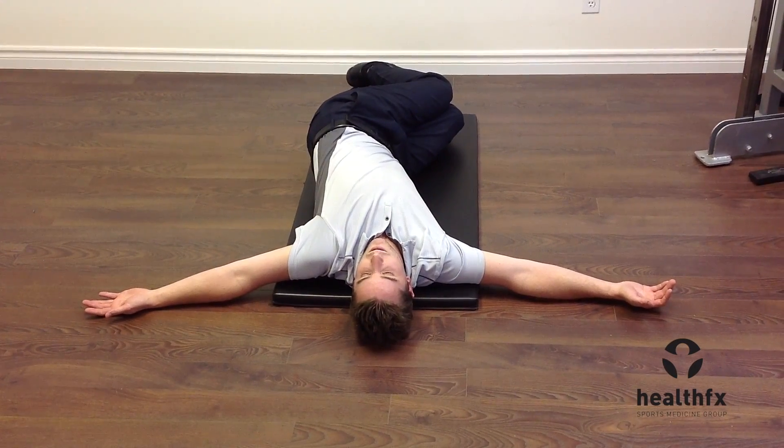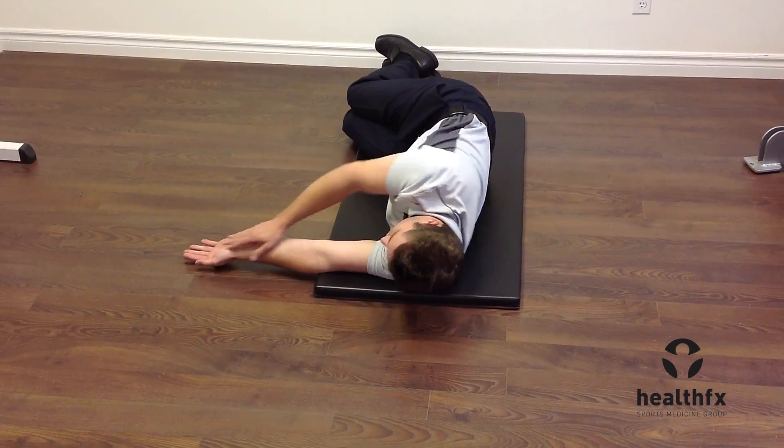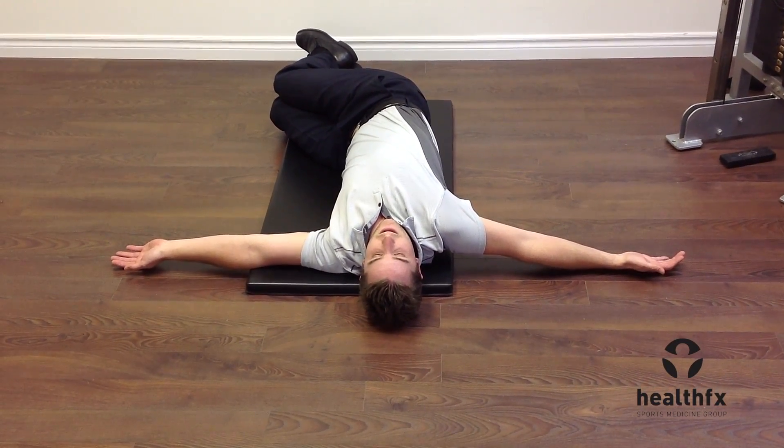Then you can switch sides. On the opposite side, hands start together. You walk that arm across your chest, the arm outstretches, and your focus is on trying to get that shoulder blade down to the floor.